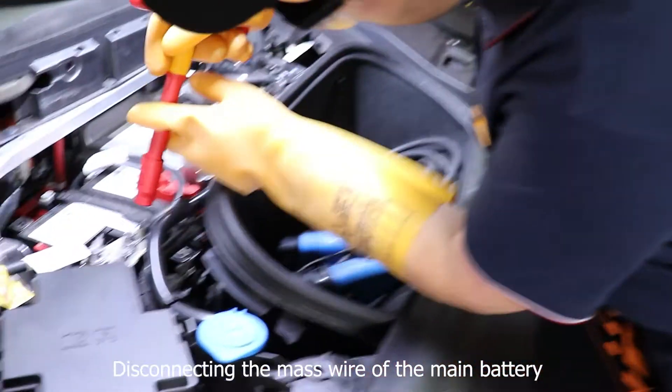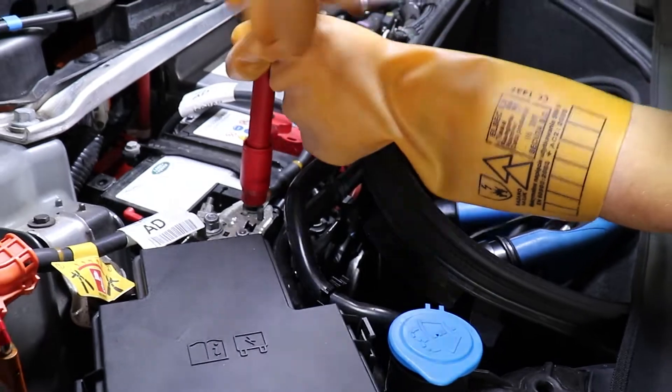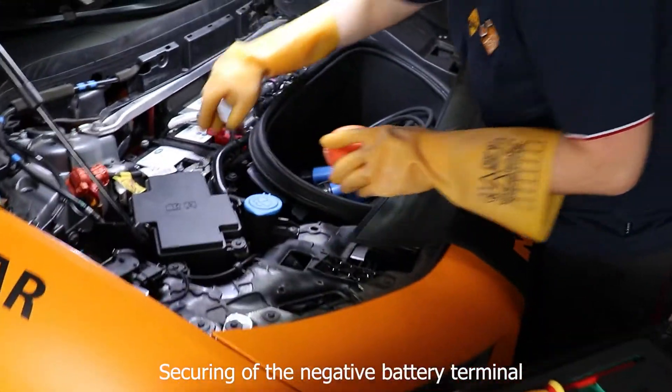Disconnecting the mass wire of the main battery. Securing of the negative battery terminal.